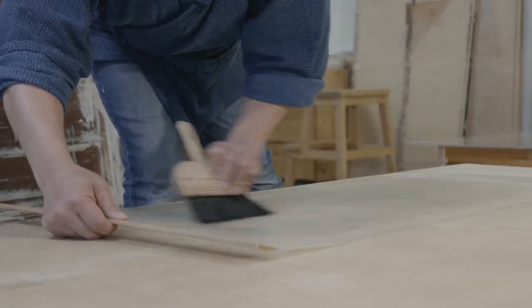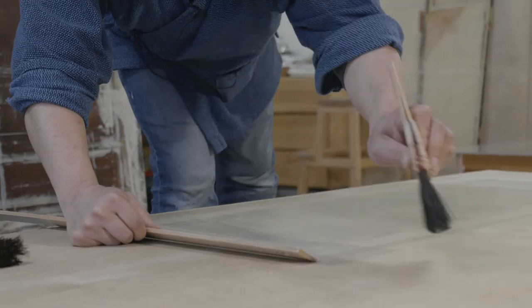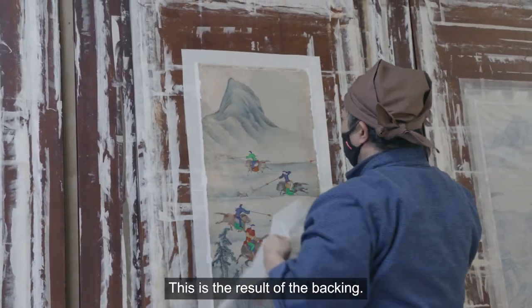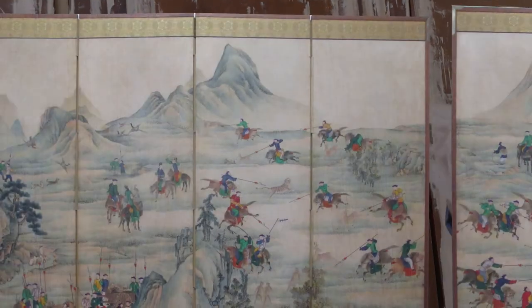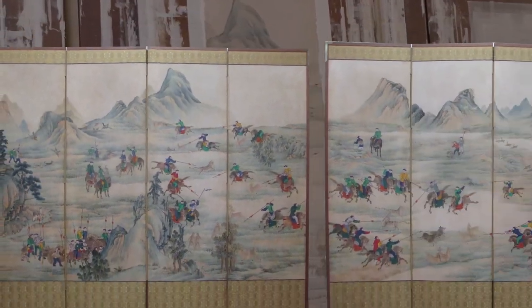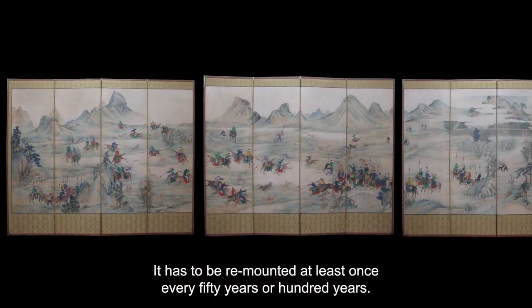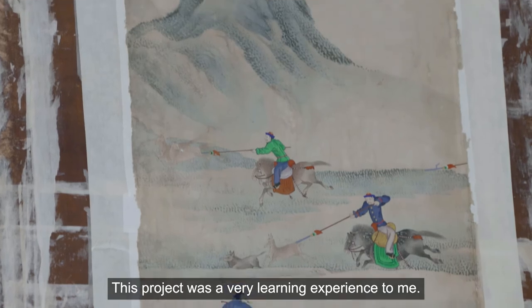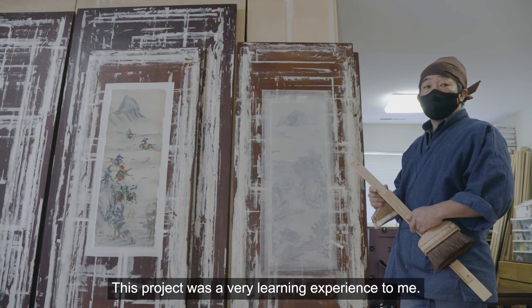This paper is now done — this is the result of the vacuum. It has to be remounted at least once every 50 years or 100 years. This project has been a very meaningful learning experience.